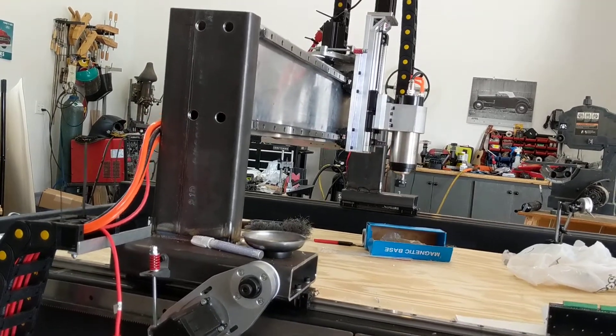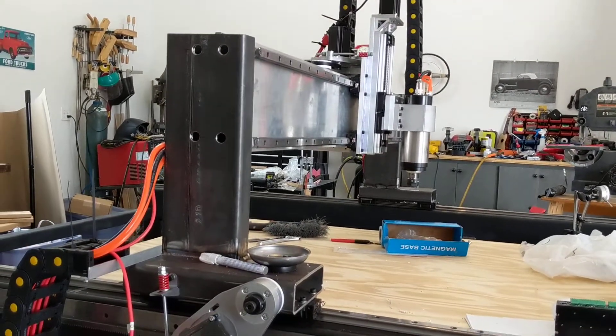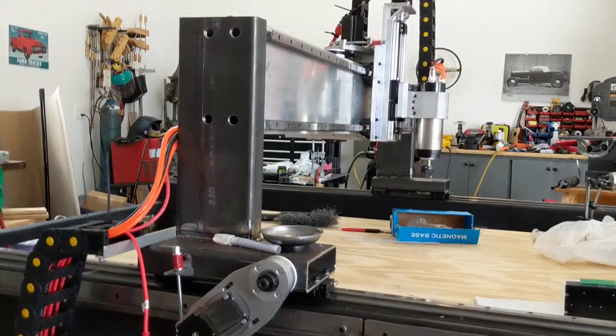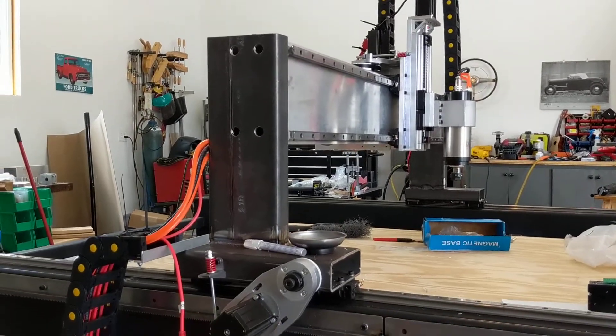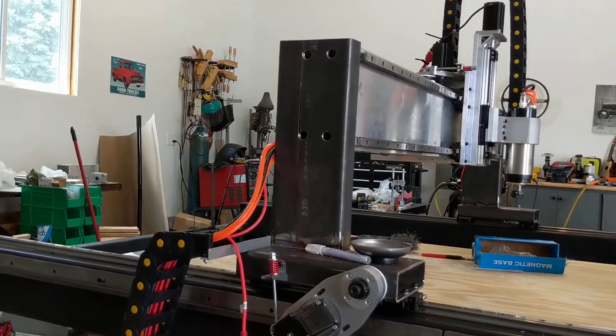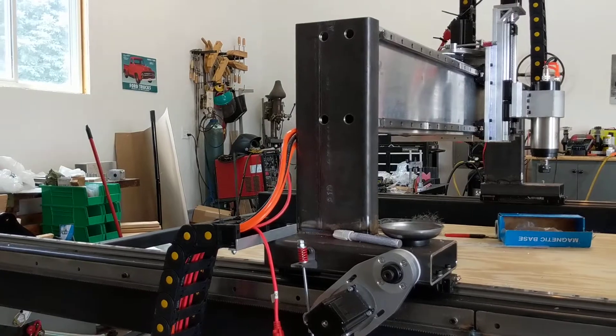So it's moving X now. Yeah, now it's moving X and Y simultaneously, which is what it should be doing — really slowly because I have it slowed down. Let's move it to 100% — there we go.